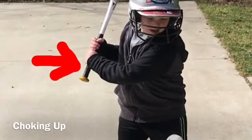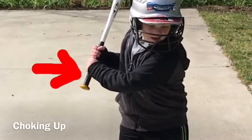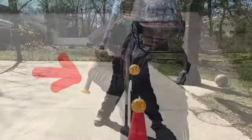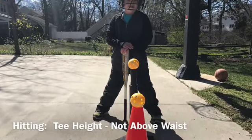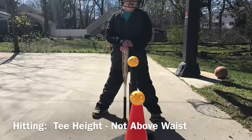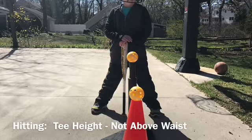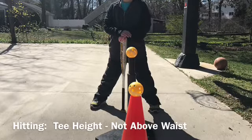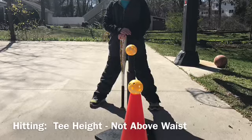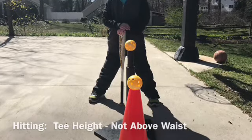Try to find a smaller bat or move the player's hands up on the bat, known as choking up. This can be a big help in the player's ability to control the bat and have success at the plate. One final equipment topic is the tee. The smallest setting on a standard tee can be too high for some of our younger players. The ball will ideally be at mid-thigh and no higher than the player's waist. Alternatives include removing the top tube of a standard tee or substituting a traffic cone for our smaller players.